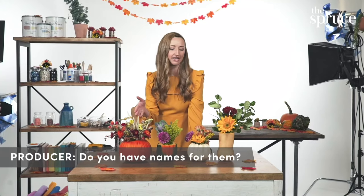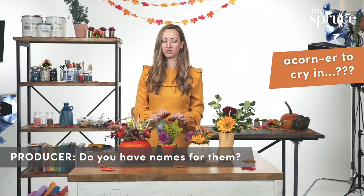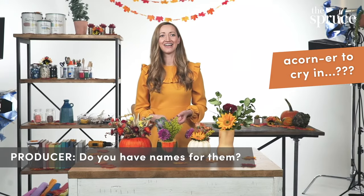Do you have names for them? Basic Becky, butternut squash your heart, a corner to cry in? That doesn't sound good. That's sad. That was the first thing I thought of.